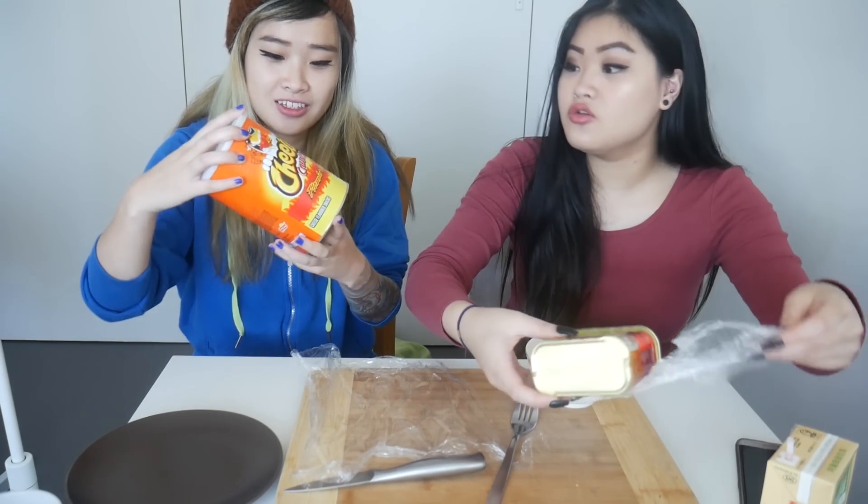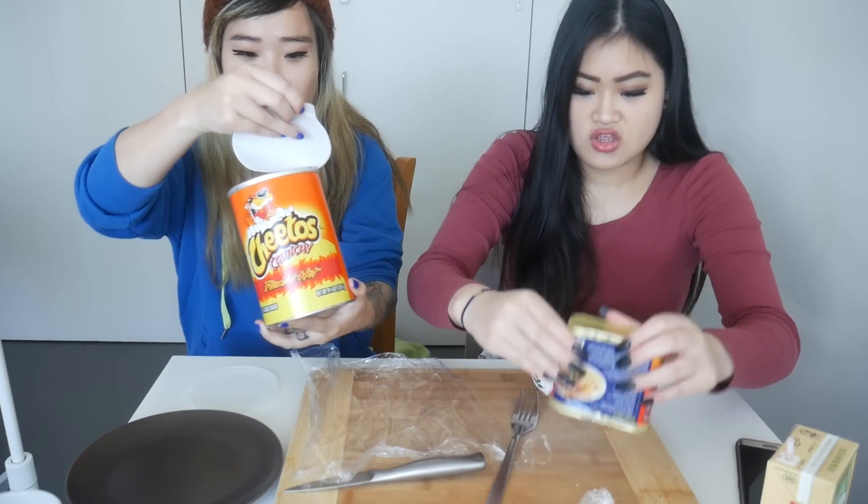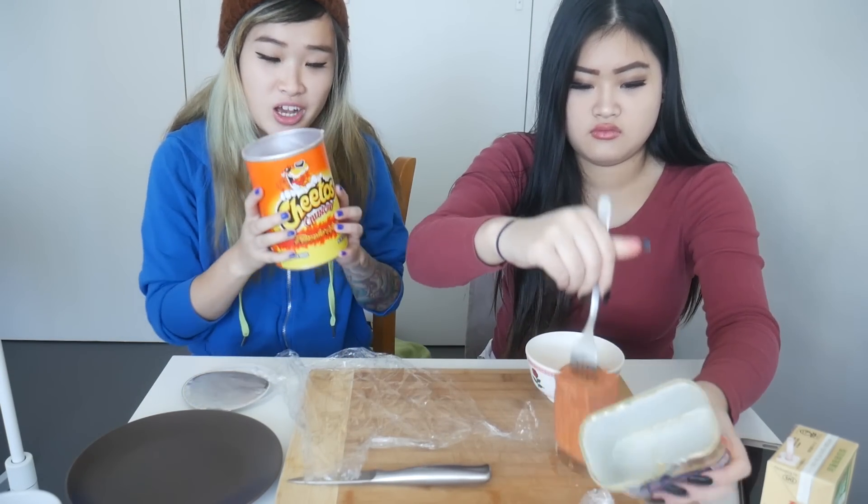So I'm gonna cut up the Spam. There's half a can of Spam here. It's hot and spicy Spam to match the Hot Cheetos. And Bo is just gonna crush up the Cheetos. Yeah. I don't know how much to smash up.